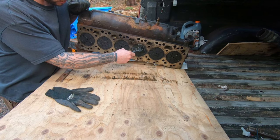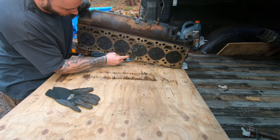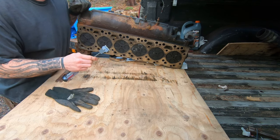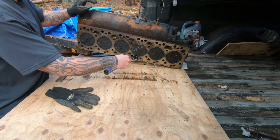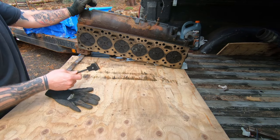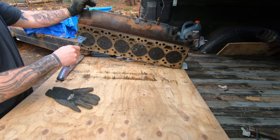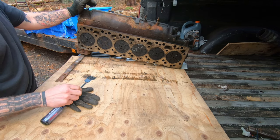You get a lot of carbon deposits around the cylinders themselves. You can see all the material I got off there. You've got to be extra cautious around here — make sure when you go along with a razor you don't gouge anything, especially with an aluminum head. This is a cast head, but with aluminum heads you can gouge them pretty quickly with a razor.